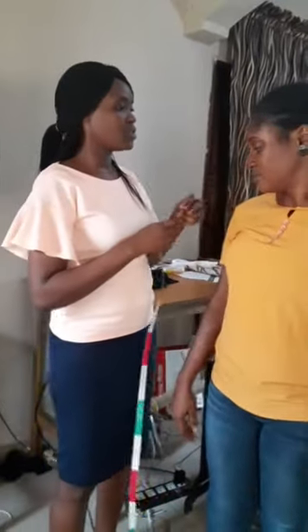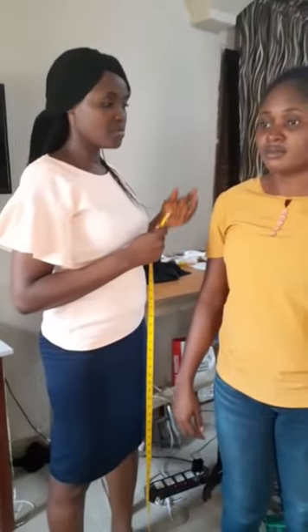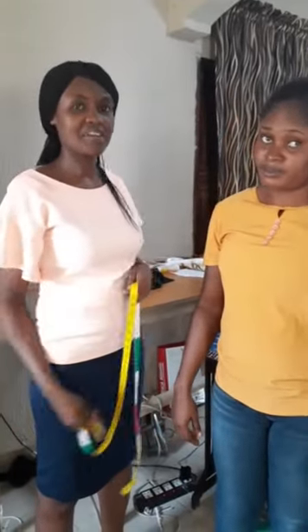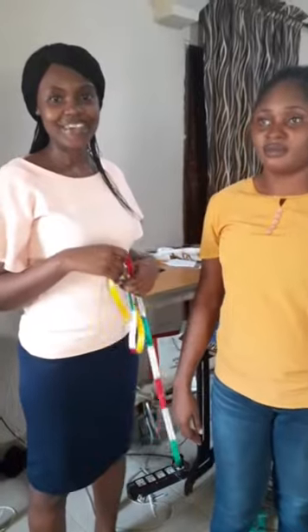You will also need the shoulder measurement — that is from the nape of the neck to the shoulder. That is the shoulder measurement. I think this should suffice for now. Everybody should try to go over these measurements — try for yourself, try for a friend, and see how the result looks. We will meet in another video. Thank you. Bye.